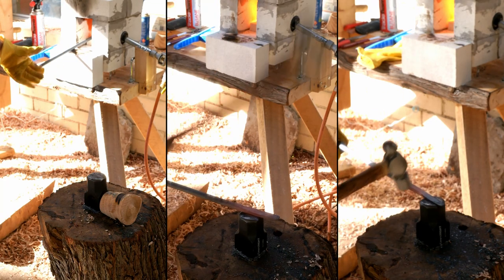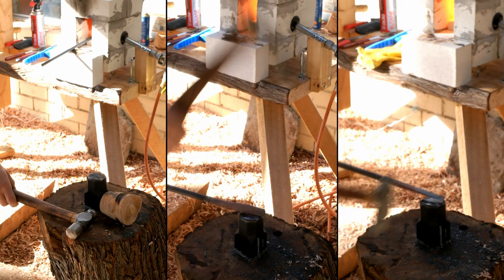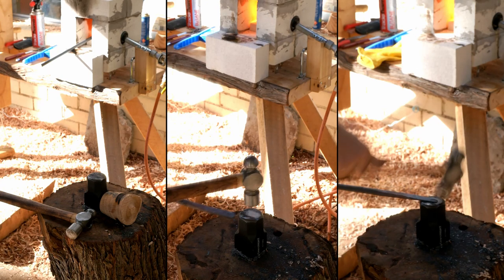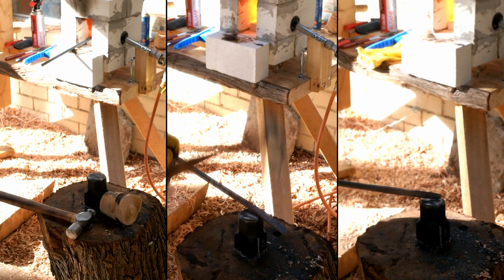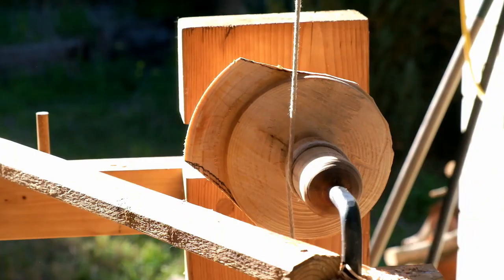So it took quite a bit of hammering to make this tool but it was definitely not the worst thing I've ever done. Please note if you are going to use an improvised anvil like this you need to wear some eye protection as there is a risk of metal shards flying off from the hardened surface.